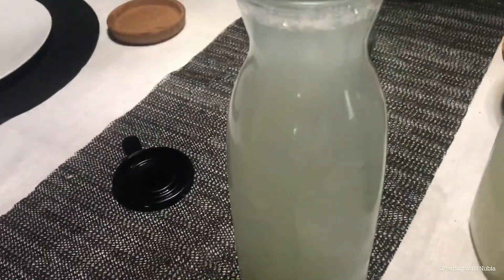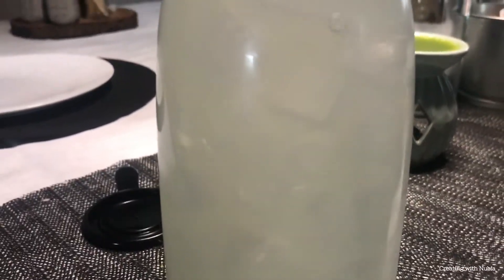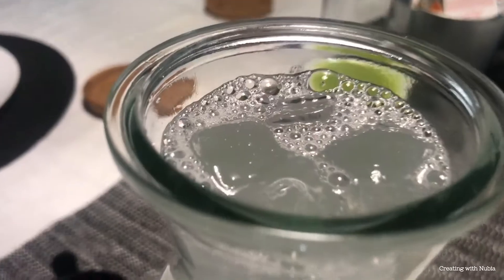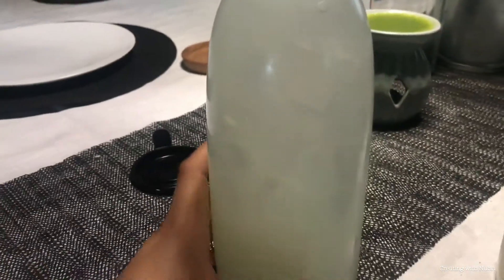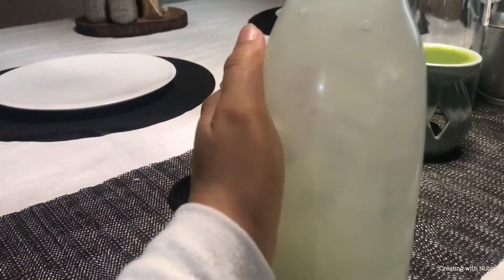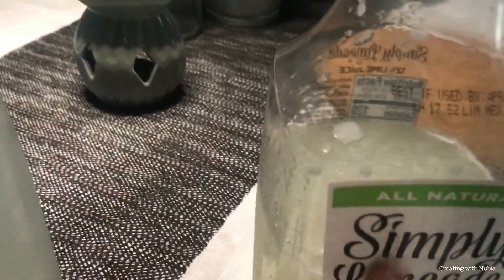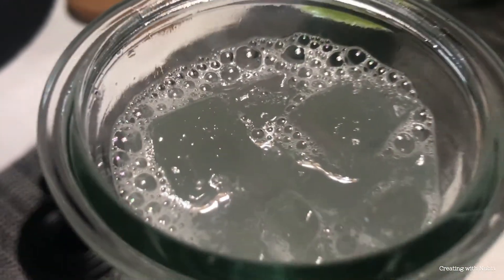Wow, that is so delicious! This ice makes it so cold — it is so nice. You can already feel how cold it is just from the ice. I let it sit out for a little bit just to see how cold it really gets, and I'm telling you, it is so cold. I am already thirsty.